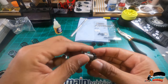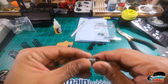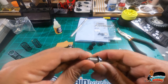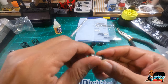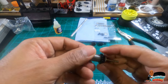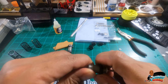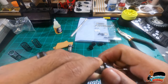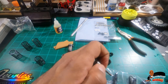Be careful not to cross-thread it — which is what I'm currently doing. Just tighten it up enough to get it out of the way because we'll do fine-tune adjustments to make sure they're all even later on. So the piston's in there, the grommet's in there.